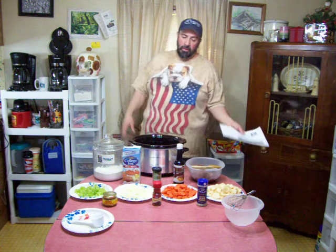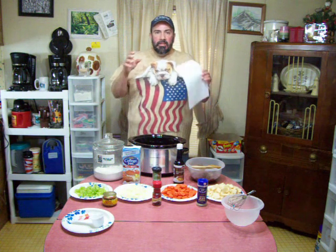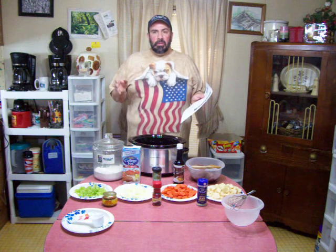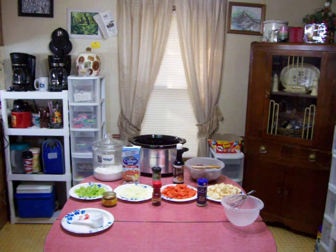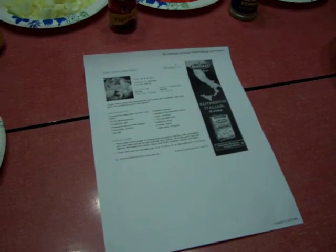One thing that's great is the internet — you can get on and find any recipe, and if you don't like that one you just go on to the next one. I did a search on beef stew and they all pretty much had similar ingredients. I chose this one from allrecipes.com — I've been on there before, very nice recipes.